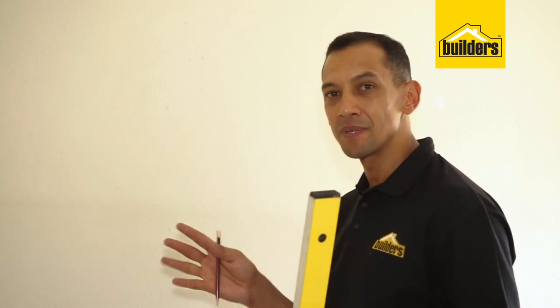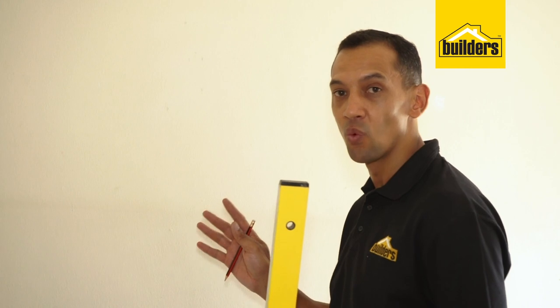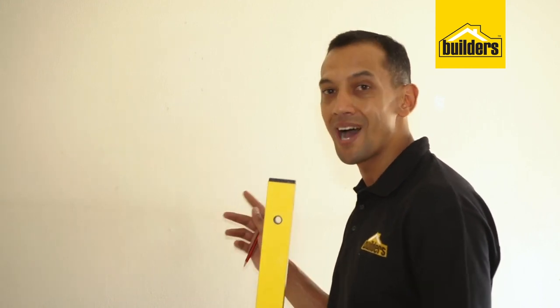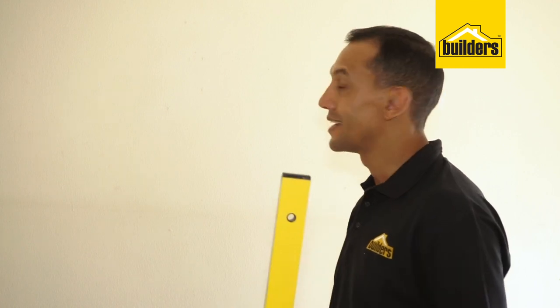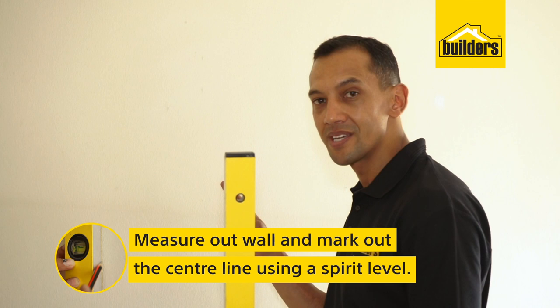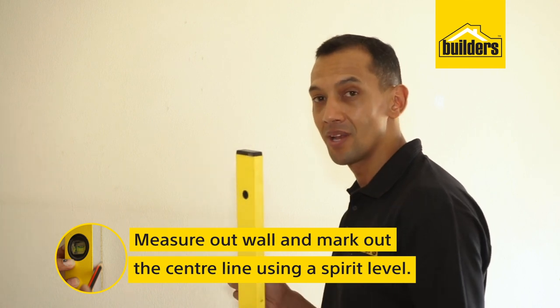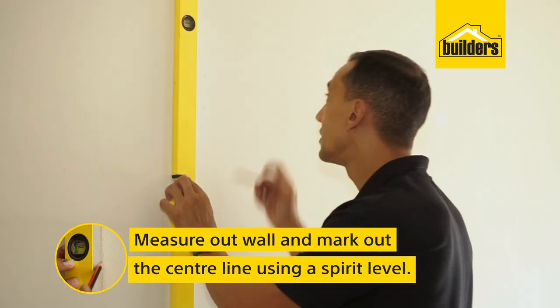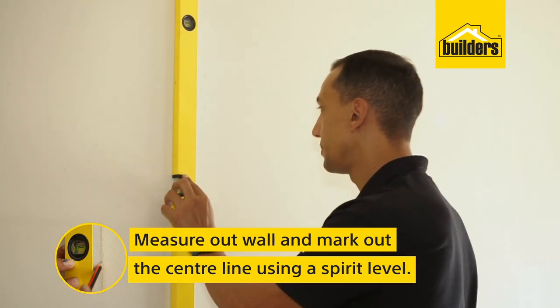With your wall prepped, the next step is working out where to start with your wallpaper. Some people say start in the corner, but if your wall is not straight, it will exaggerate how far the wallpaper gets off — you'll start skew and end even more skew. So I like starting in the center. This center line is the most important thing. Measure your wall, work out where your center spot is, then make your line using your spirit level. That line will dictate the way your wallpaper lays across the wall.